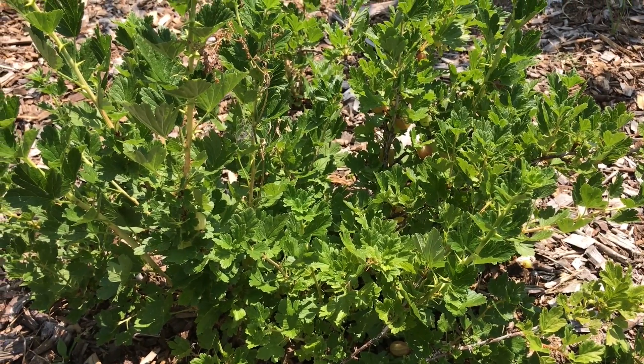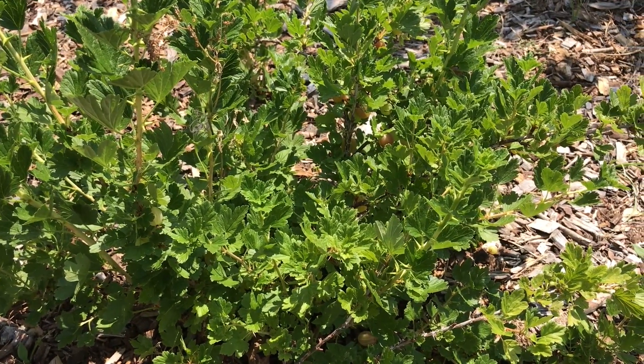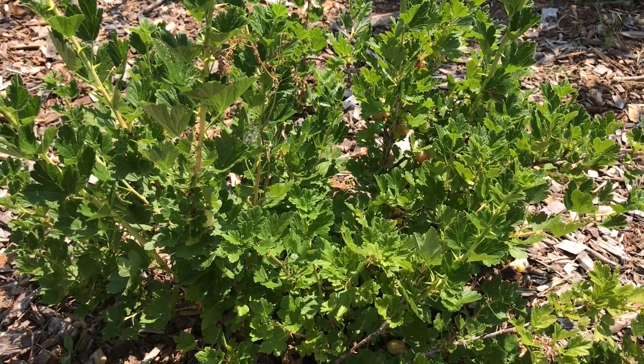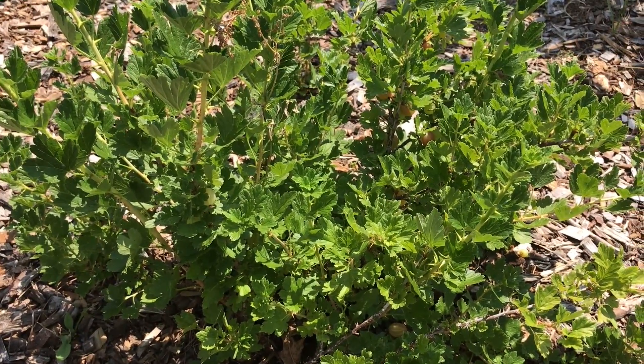Gooseberries ripen over a two to three week period, so it's not something you're going to be able to come out and just harvest all at once. But if you wanted to use gooseberries for cooking or for processing, you're going to want to pick an early variety and just pick the fruit a little bit early in June before it's at peak ripeness.